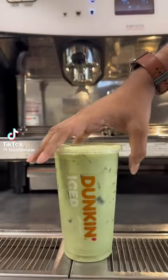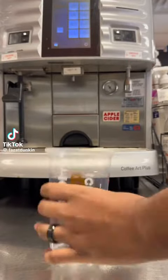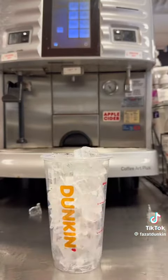Hey guys, it's Captain Duncan. Let's make a white chocolate iced matcha latte. I'm going to make a medium, so I'm going to grab my medium cup, fill it with ice, and tap it to settle the ice.